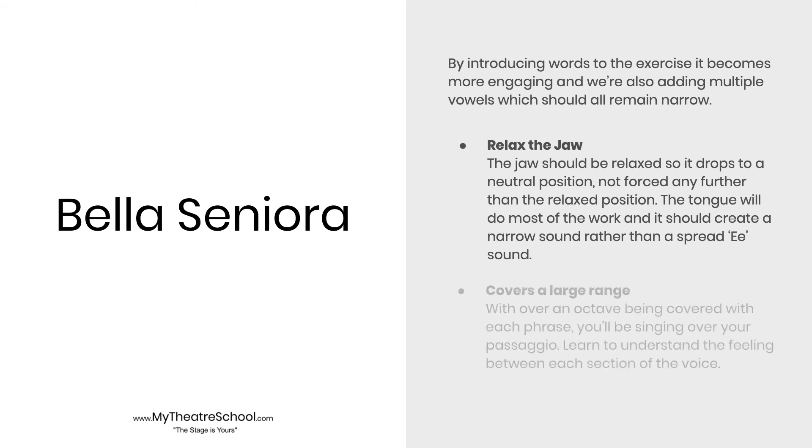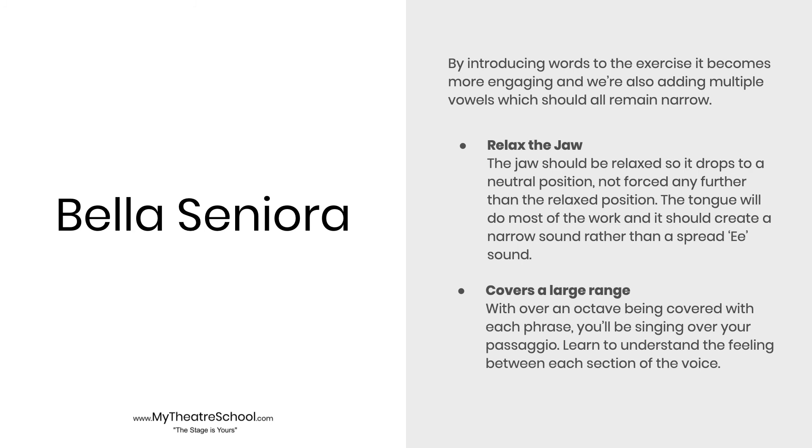Senora. This exercise covers a huge range, so use this opportunity to try out different vocal tones and make note of any changes in effort with the different tones. For example, here is a legit or classical tone. Senora. Or a contemporary sound. Senora.